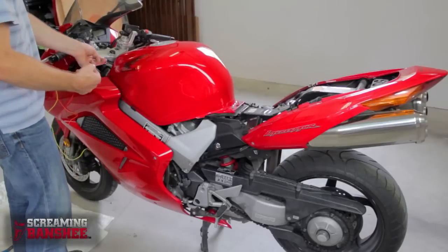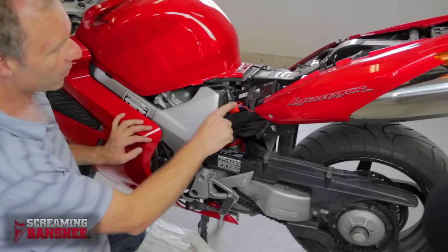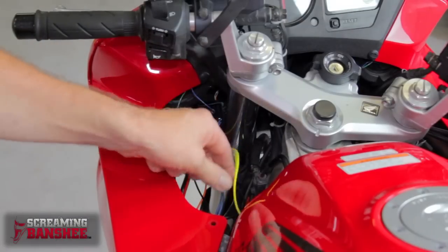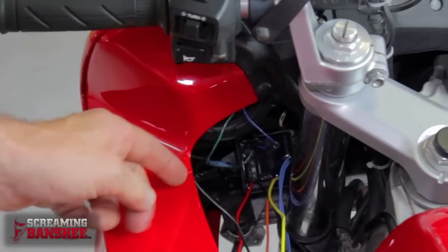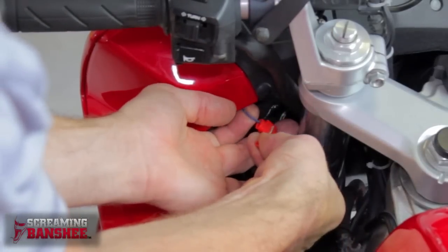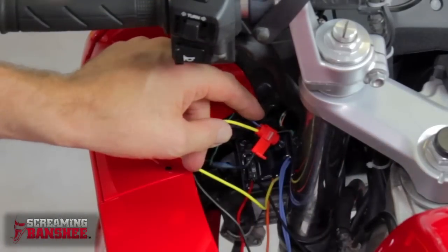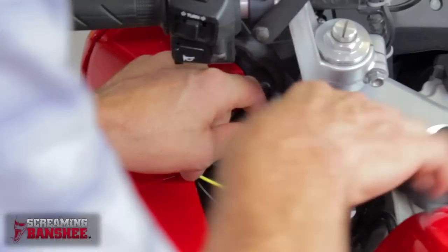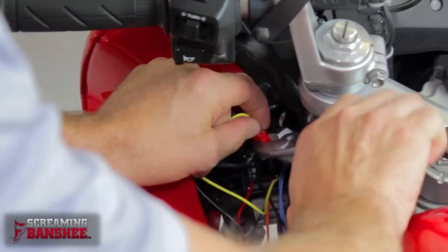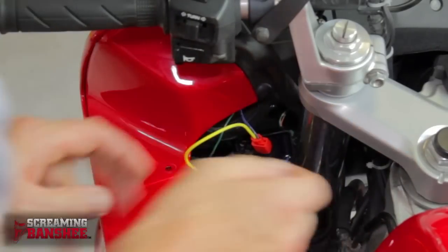Next we're going to run the hot wire down through the bike and connect it to the battery. Here's the battery wire attached. Now we're going to hook up the yellow wire which flashes the high beam lights. On this bike this is the left high beam light — this is the ground and this is the hot. So what we're going to do is just simply slide on the connector, put the yellow wire in like that, squeeze down hard with a pair of pliers, and fold the little clasp over — and you're done.